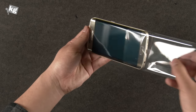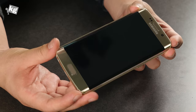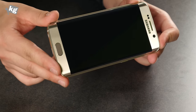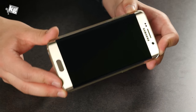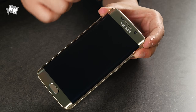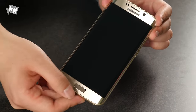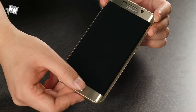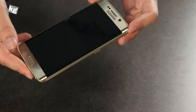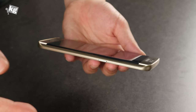This is the Galaxy S6 Edge, and it looks stunningly beautiful. It changes color as the light goes through — it's called the Gold Platinum, either gold or platinum depending on how you look at it. On top, there's a receiver and a 5-megapixel front camera, along with sensors and a 5.1-inch QHD dual-edge display. There are multitasking, home, and back keys. The home key supports fingerprint recognition, and they finally changed it to the area-touch method instead of swiping, which gave a lot of errors. That patent took a long time to bypass.